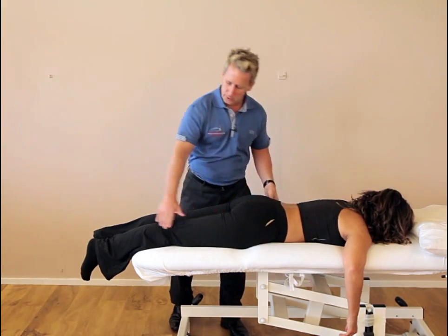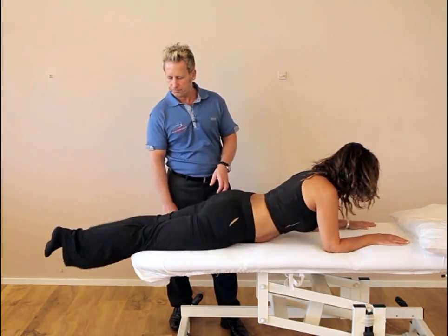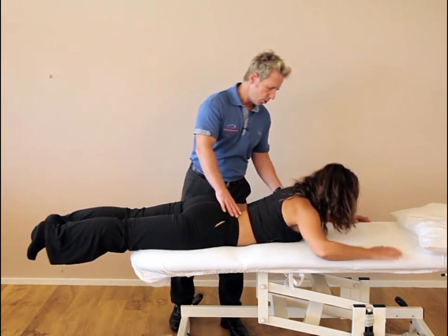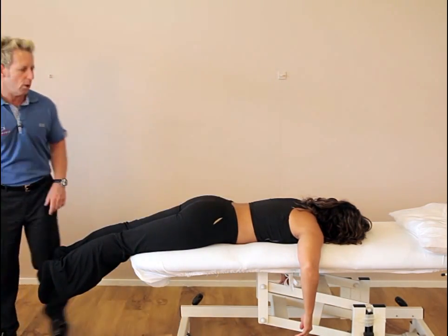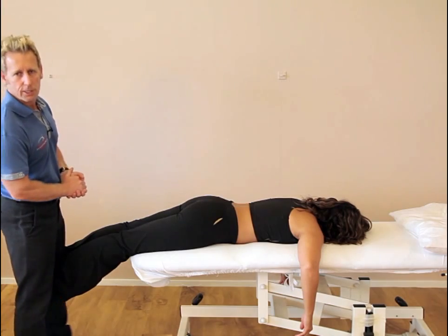Now if you come down the couch please, so the knees are just hanging off the edge. I'll have arms hanging, head to one side, because when we pull the leg we don't want to irritate the neck and we don't want the patient holding on because it facilitates activation of the lats.